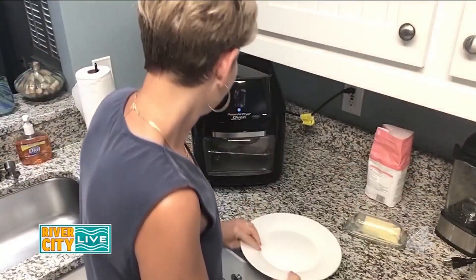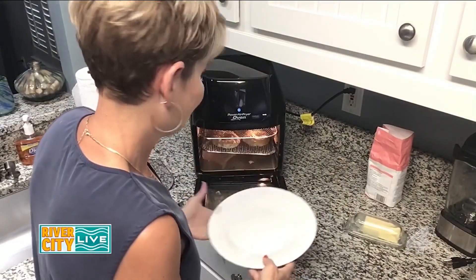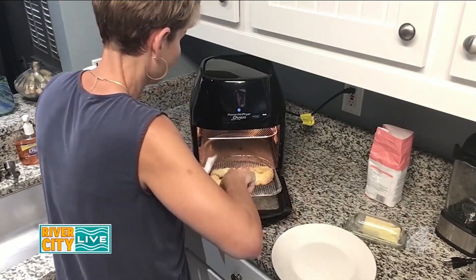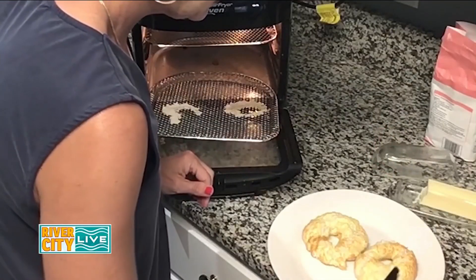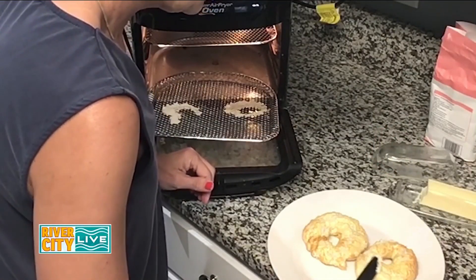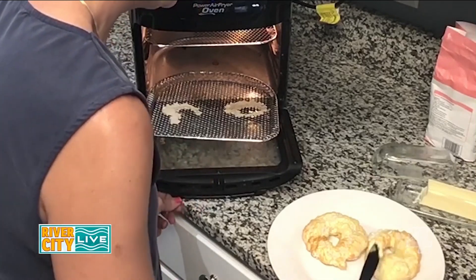Are you nervous? Look at this! It's a fifth ingredient — butter! This is to get that everything seasoning to stick.